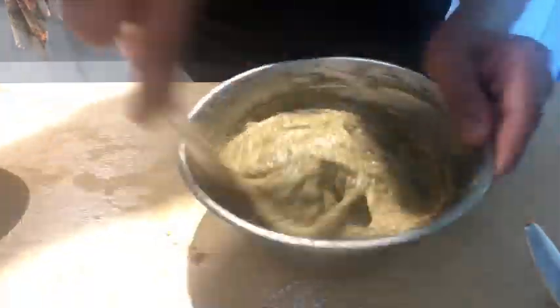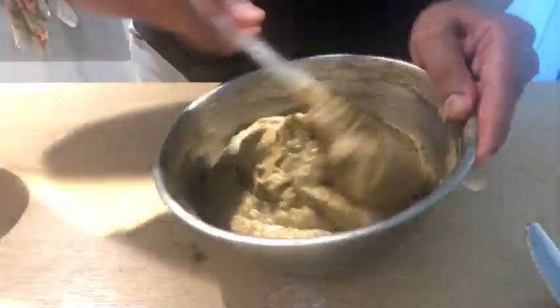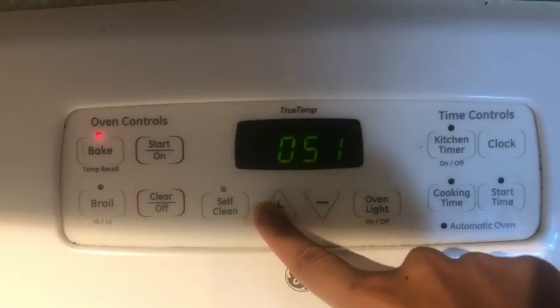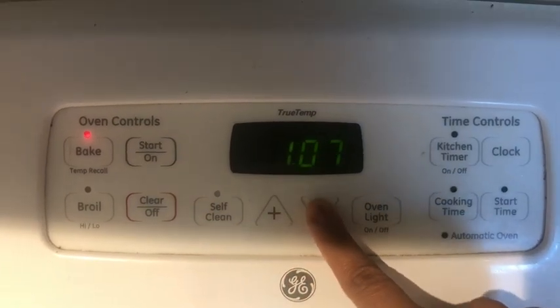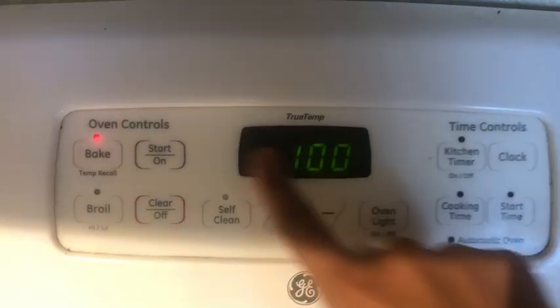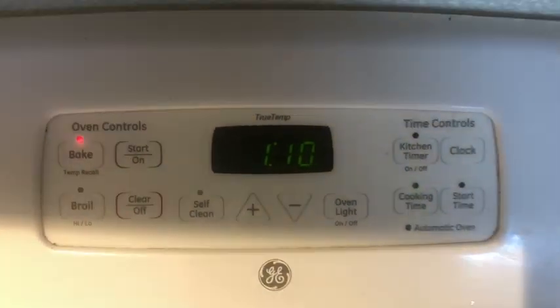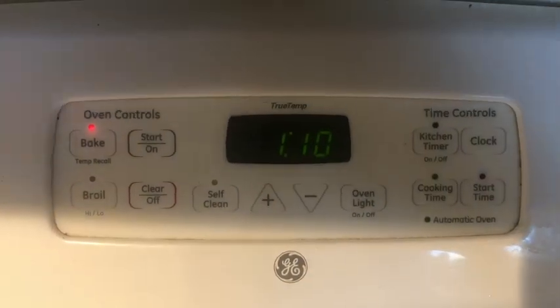Now my batter is almost ready. I prepared the brownie batter as well and kept it aside. I will be putting both of them in the oven together, setting my oven at 350 degrees for 1 hour and 10 minutes. Let's see how it goes.